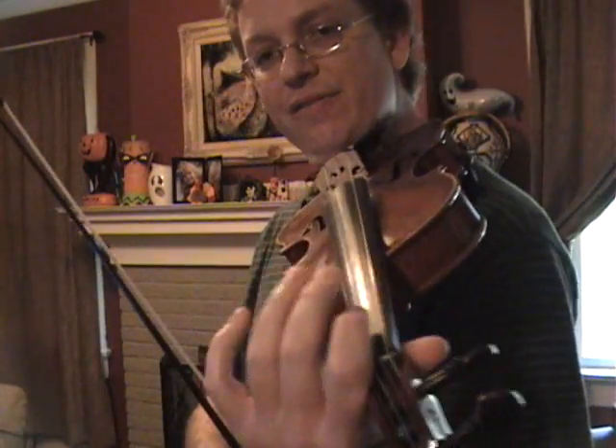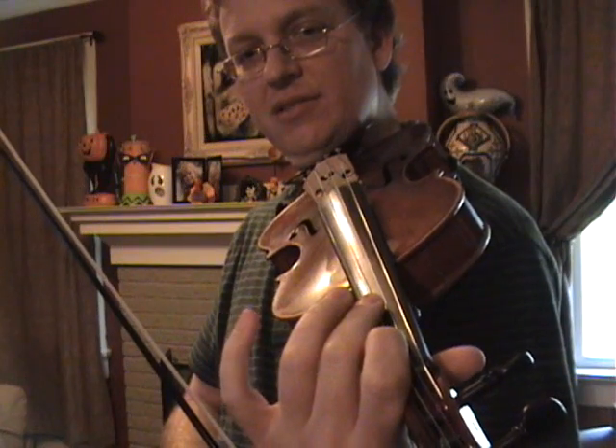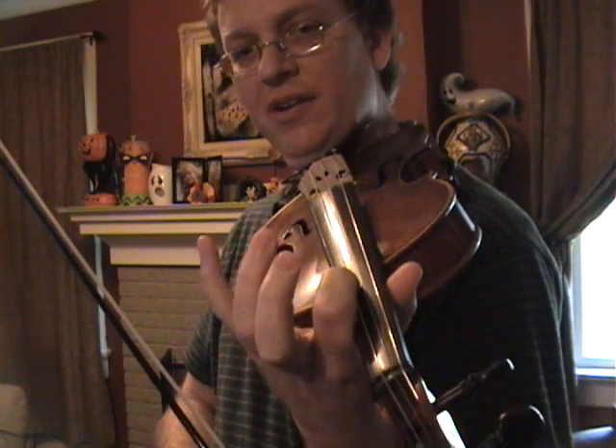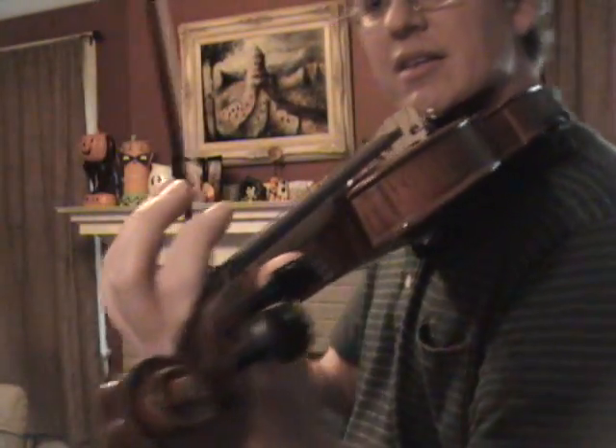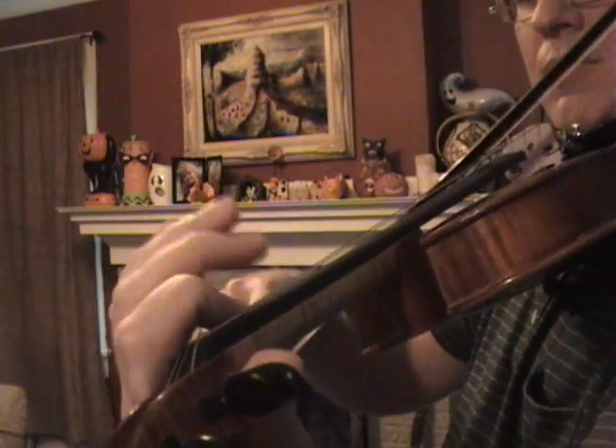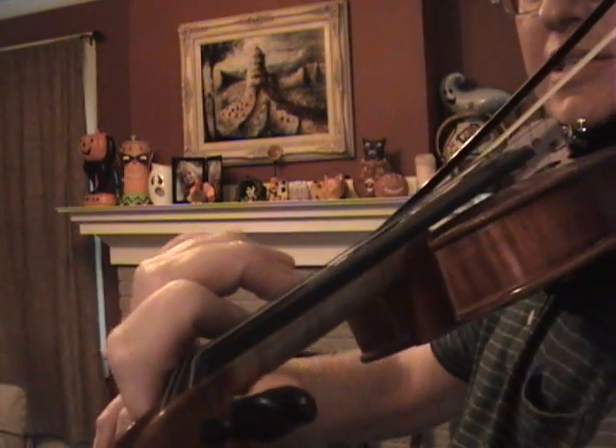Our next shift would be a higher finger in a lower position to a lower finger in a higher position. This is probably the most difficult. So let's do first to third again. I'm going to do C sharp to D.